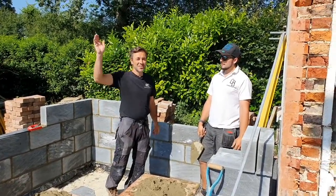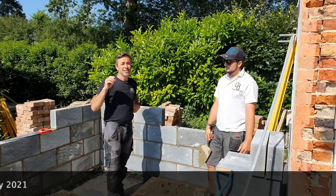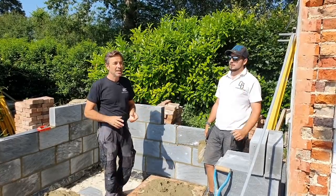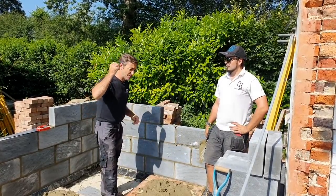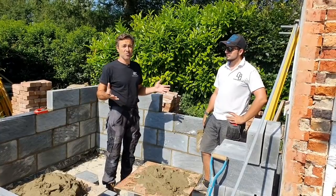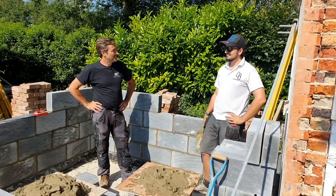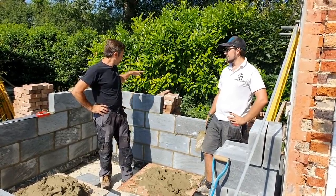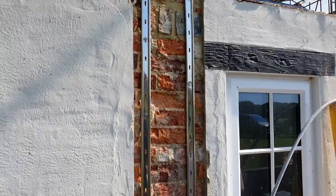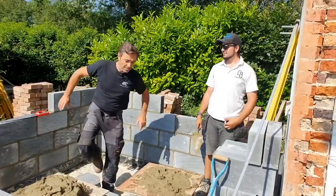If you're watching this way down the line — it could be three years' time — we're currently in a position where certain materials are just really hard to get hold of. Timber especially, and now concrete blocks and cement. They're putting it down to COVID, Brexit, and a supply and demand issue based on everyone improving their homes and not going on holiday. It's becoming a bit funny now, especially if you're halfway through a job and can't finish it.